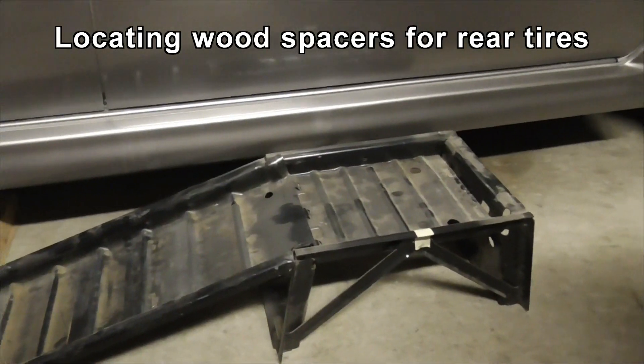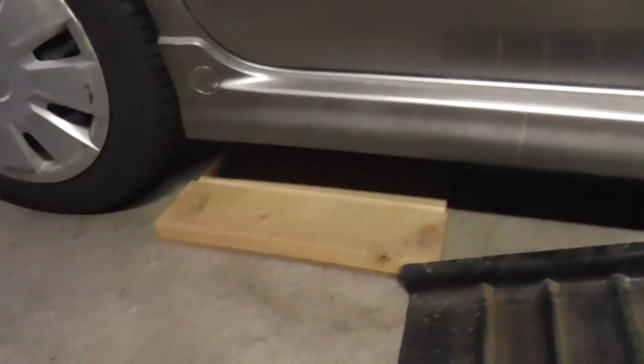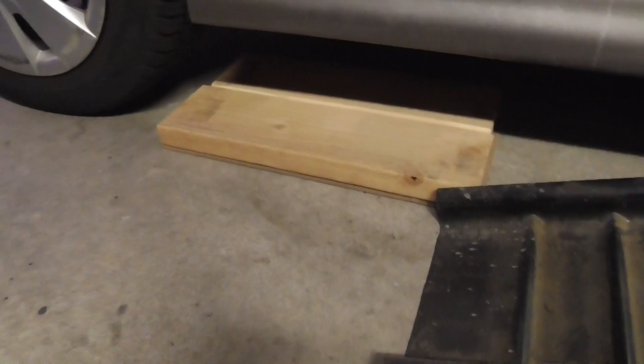Right now obviously the ramp is not going to go under the car, but I have these spacers — a pair of 2x6s and a little bit of hardboard under to hold them together.